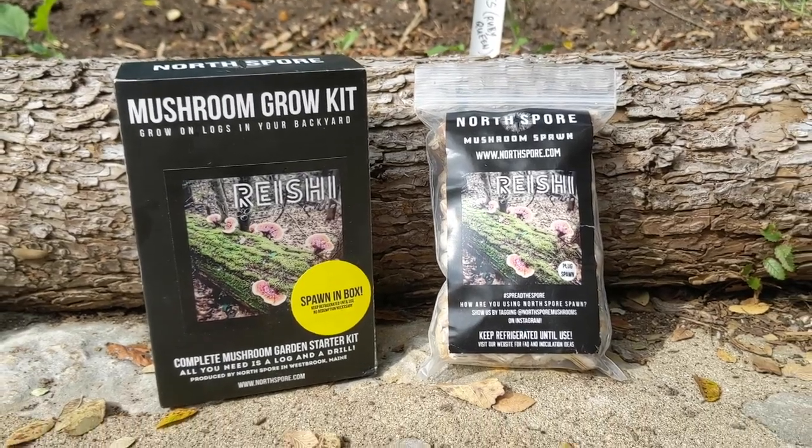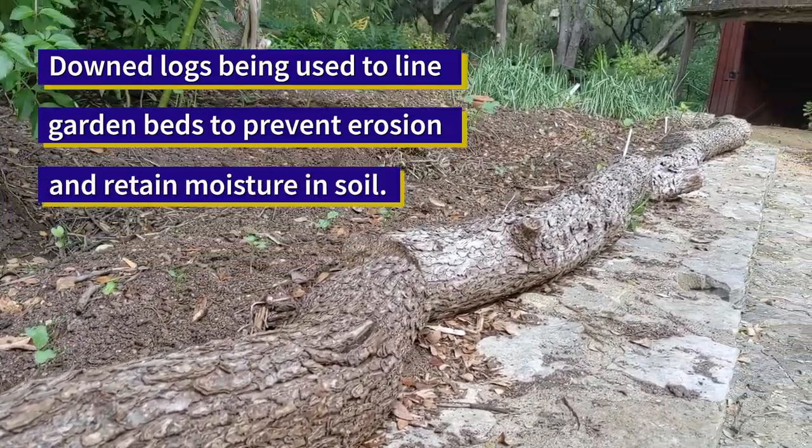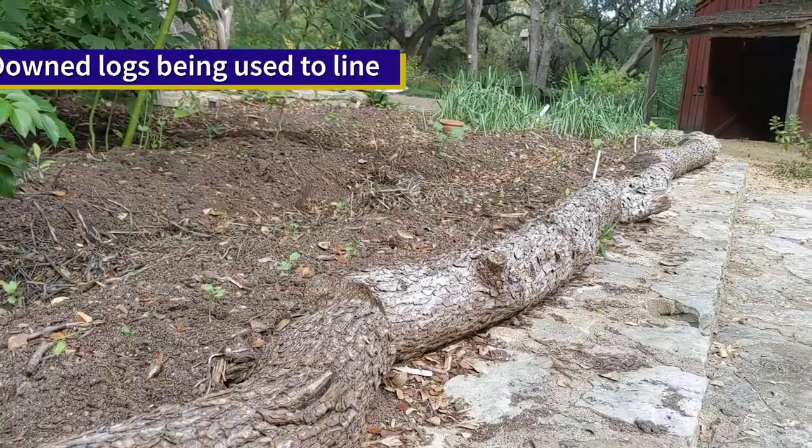We have some logs that came down in a windstorm and we are using them at the edge of our beds to prevent erosion and also to retain moisture in the soil.